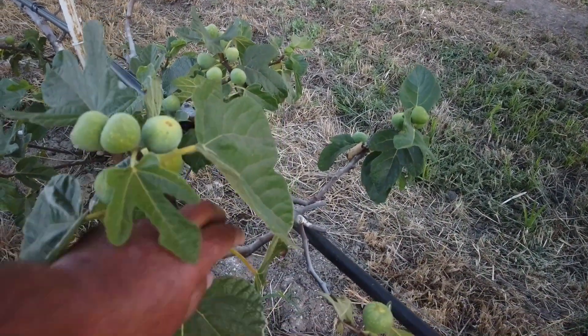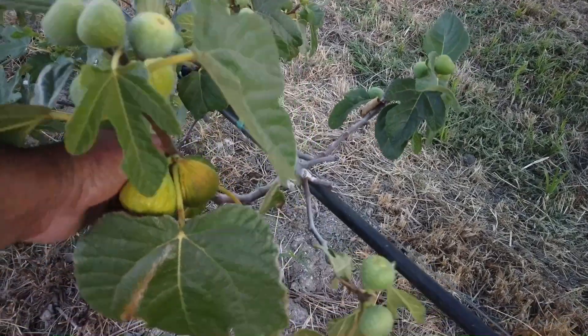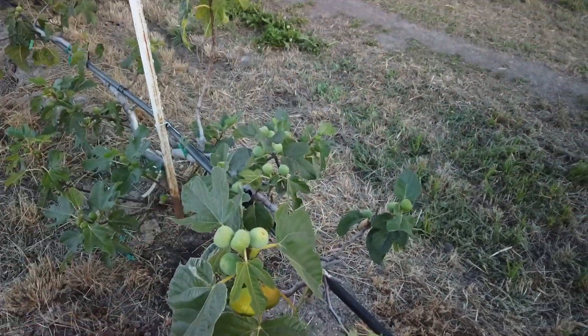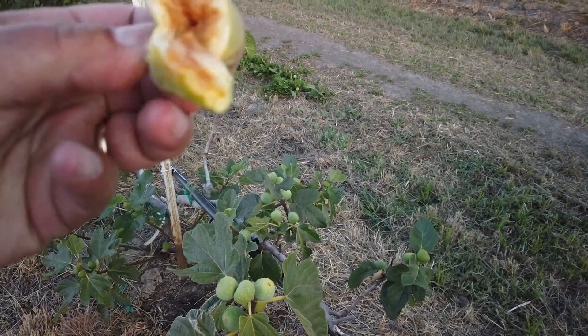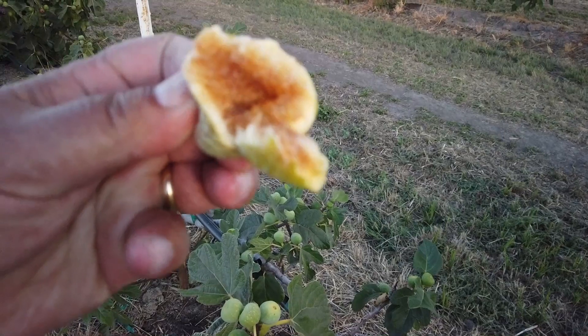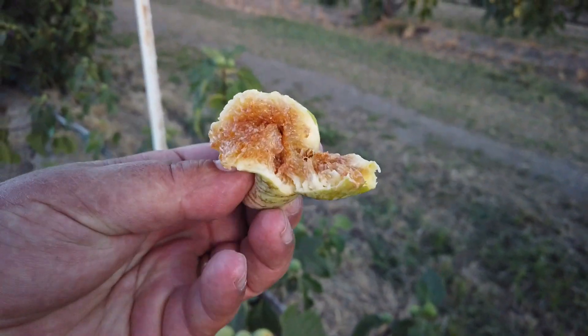This fig is not quite ripe. This one is maybe overripe — let's see. Actually, it's not overripe I would say. It's very ripe though.